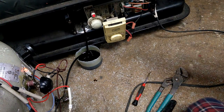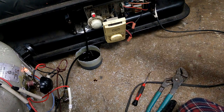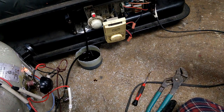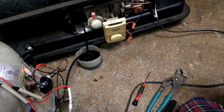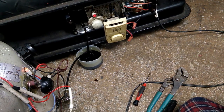I could probably get it to run continuously if I just got rid of the flame sensor, but then it would never shut down if the flame went out, so that kind of sucks. But with a little bit of tinkering, it works.